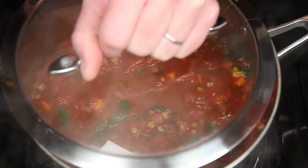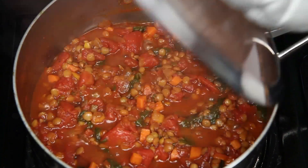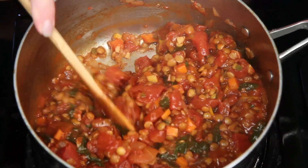After you've made the all-important spice decision, put the lid on and cook until the lentils are tender to your liking. When they're done, they'll look like this. Spicy, healthy, saucy tomato chili lentils.